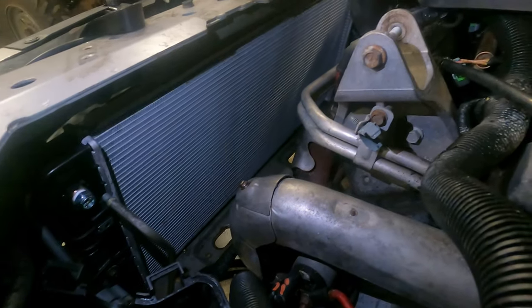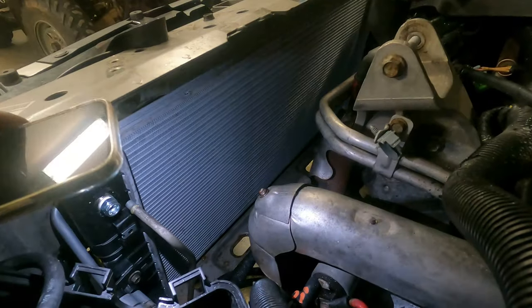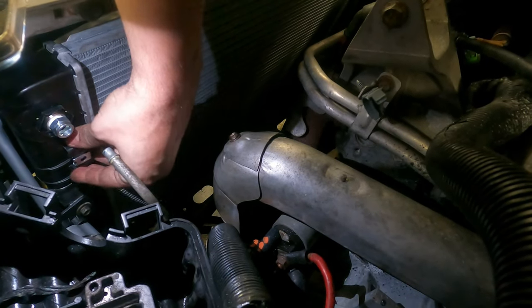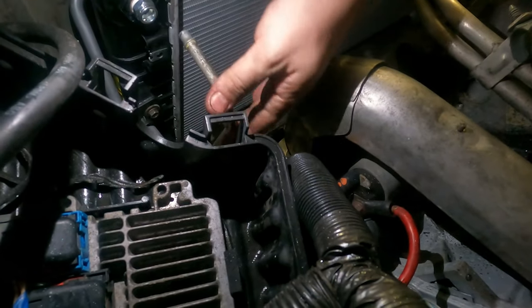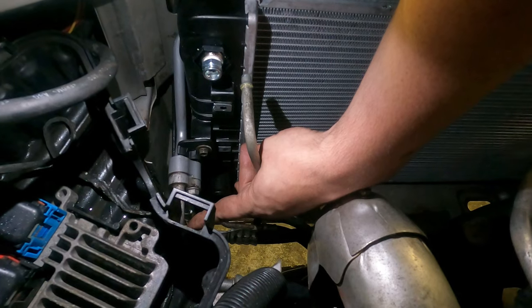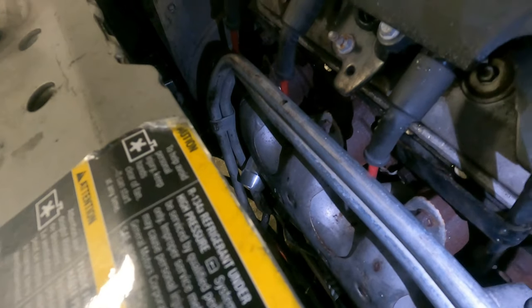Brand new radiator. This thing is a chore to get in there — it's a twist, turn, fight; it's not fun. You have to leave the top trans line loose until you get the fan in, because the fan falls in and locks into these little clips. The AC lines are right here — this one gets the nut and that one gets the clip. We changed the thermostat housing too, which is right below the exhaust manifold. That shiny aluminum right there. It was probably worse than changing the radiator, so I'm glad I did that now.